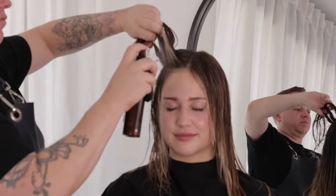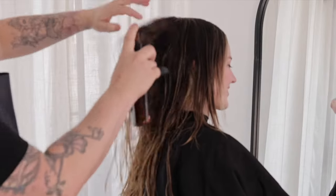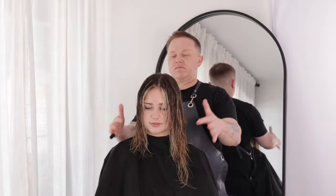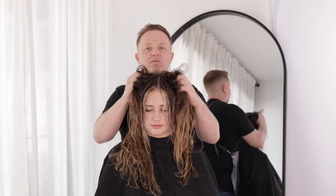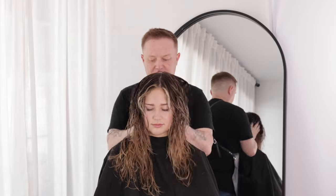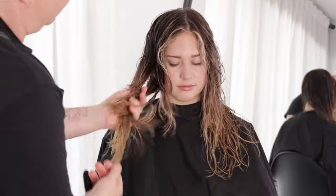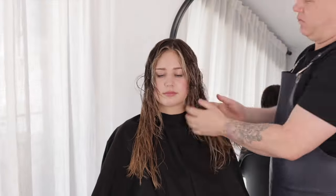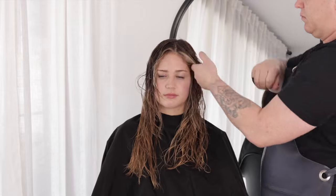In the roots, I am using a texturizing spray to enhance volume in the root area. I'm using a light curl gel in the mids to ends to activate texture. And to complete my prep, I'm using a curl cream to smooth and nourish the hair, making sure you thoroughly emulsify the products into the hair evenly.